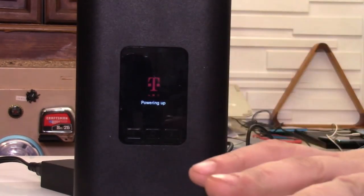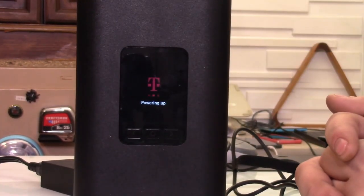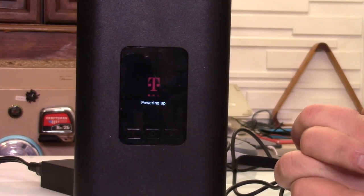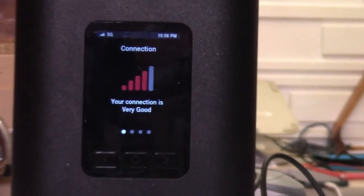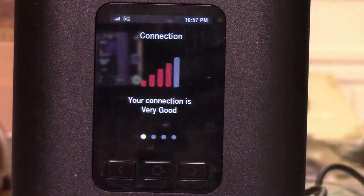I will turn on the Wi-Fi and connect to this router here. Once it connects — if it connects — and see if we have internet with Mint Mobile. Okay, something very interesting happened. It says 5G right there. It doesn't make a lot of sense that it works, but it says your connection is very good and it's 5G.